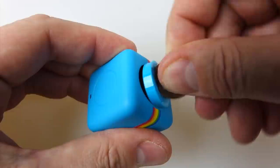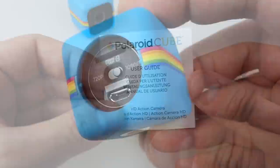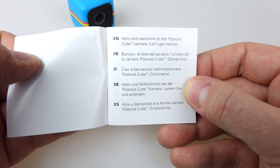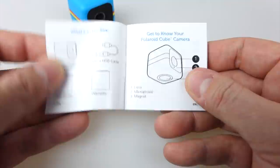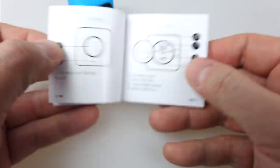Spinning it round to the back, if we open this up with a coin that's where the internals are. We've got a 720p/1080p switch in there, the charging and data transfer USB micro-B socket, and a micro SD card slot. Looking at the instruction booklet — available in multiple languages — it's a very simple booklet that just gets you up and running. There's at least one thing I found out that isn't mentioned anywhere in the booklet, which I'll talk about a little bit later on.